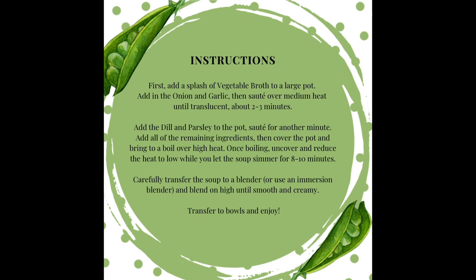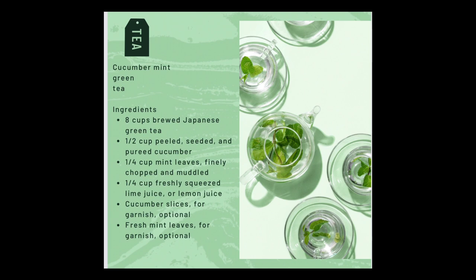These are the printable instructions for our coconut unsweetened pea soup. And lastly, for our cucumber mint green tea, we're going to need eight cups of brewed green tea, a cucumber, some fresh mint leaves, lime or lemon juice, and then you can garnish it as you'd like.